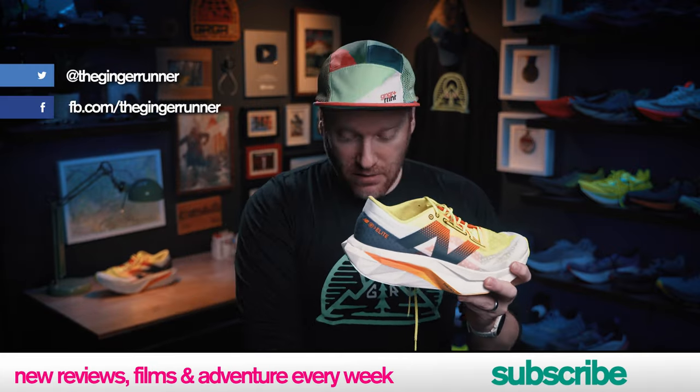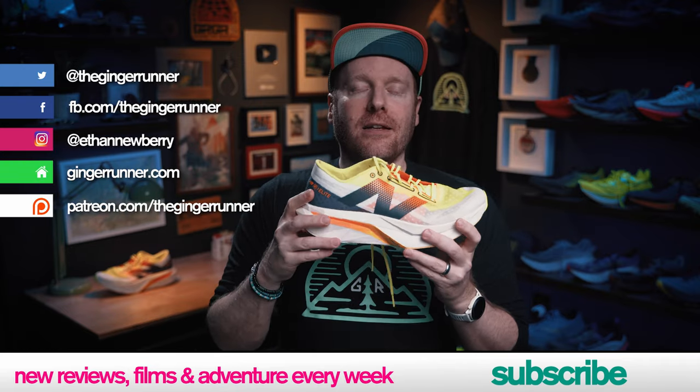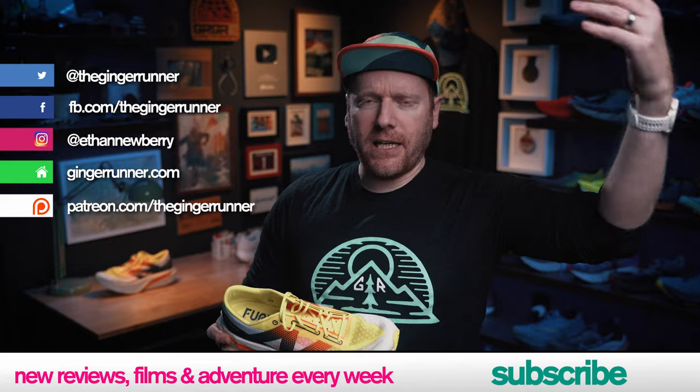That is it for the review, my friends. What do you think of the Fuel Cell Super Comp Elite V4? Is the name too much for you to handle? Is it a shoe that you're excited about? Are you excited about the Super Comp Trainer perhaps — that's coming out someday, eventually? Let me know in the comments. I will also be posting a review of the Rebel V4, which I now have on the floor here — hard to tell the difference. I will be posting a review of those as well, and I definitely think that's worth a watch. Appreciate you. Thank you for watching. Join the GR crew. Get out there, train hard, race harder, party the hardest — we'll see you guys next time. Have some fun.